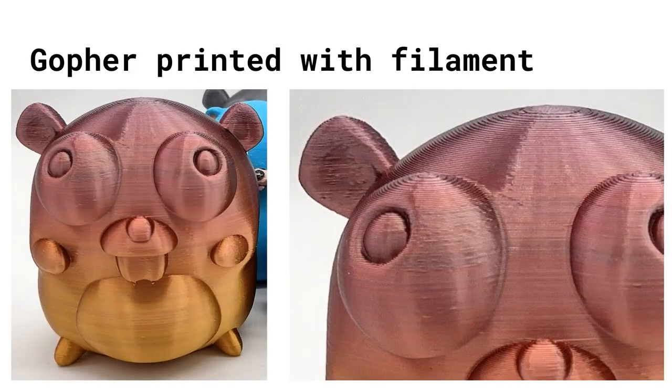At the end you end up with something looking like this. I used some fancy multicolored filament for this one, but you can still see the layers inside the final resulting gopher, showing how it's built up from bottom to top. It slowly rises from the build plate, and once it's cooled down you have yourself a gopher.